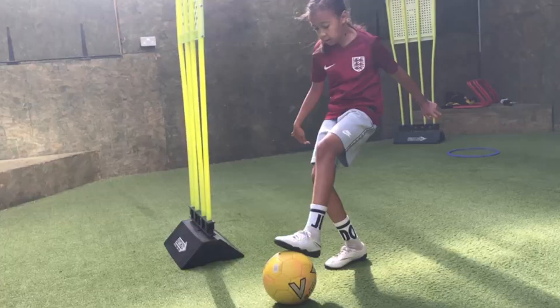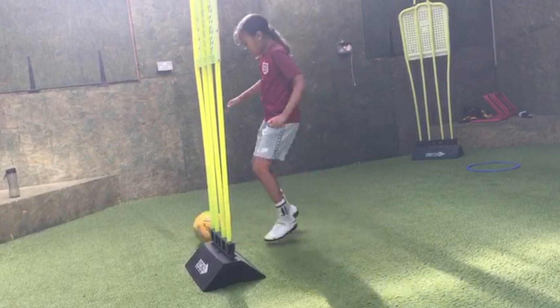Well done, Alicia. Good. Creep forward. Half turn. Good. Forward back. Touch. Touch. Forward back. Good. Quick feet.